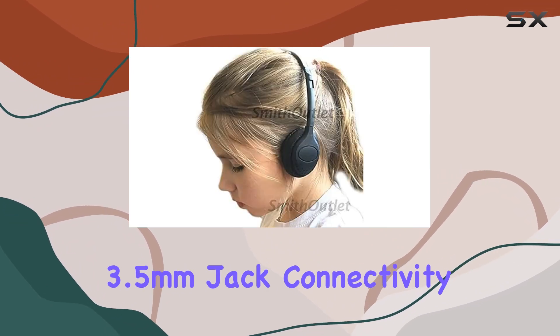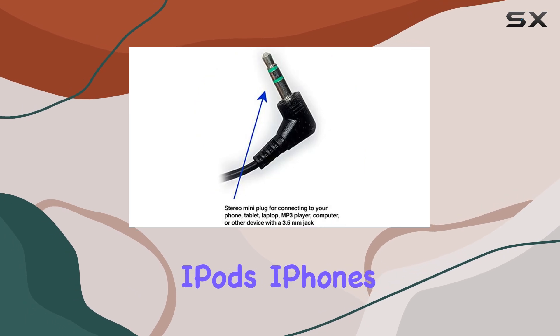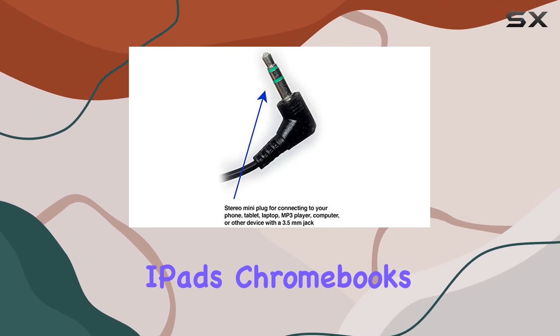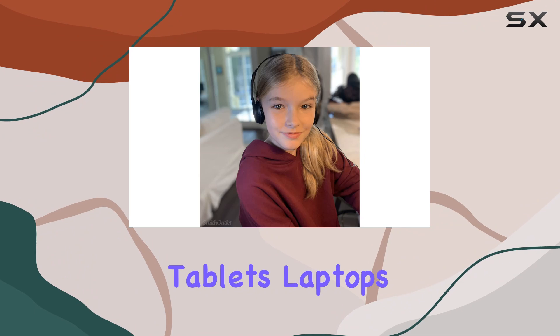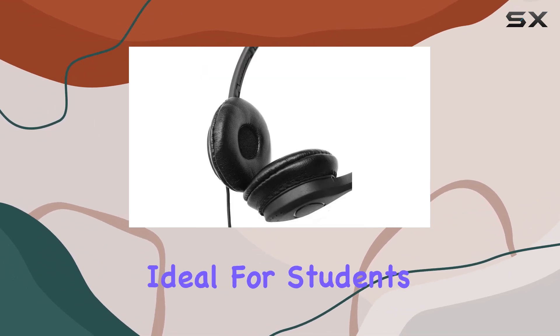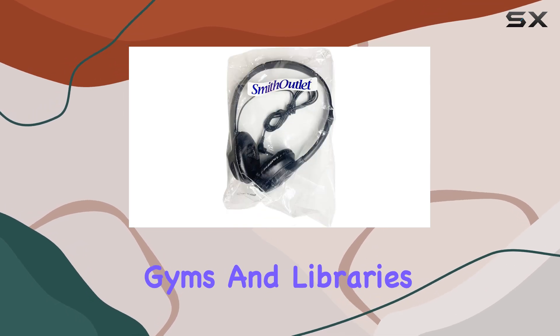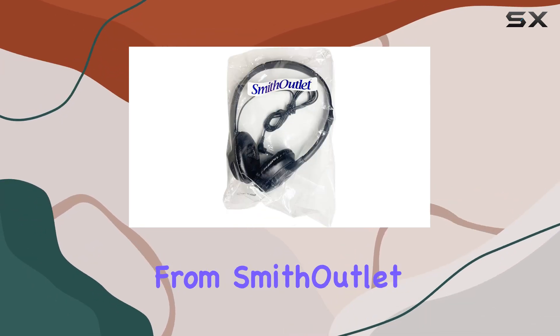The wired 3.5-millimeter jack connectivity makes these headphones versatile, compatible with iPods, iPhones, iPads, Chromebooks, tablets, laptops, computers, and even fitness and audio equipment. They are ideal for students, schools, hospitals, hotels, museums, gyms, and libraries.